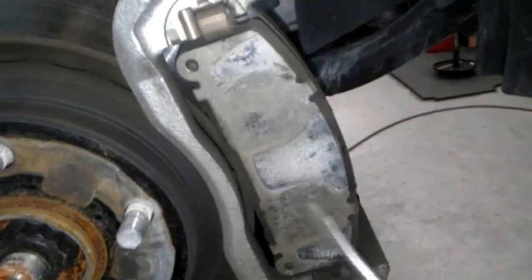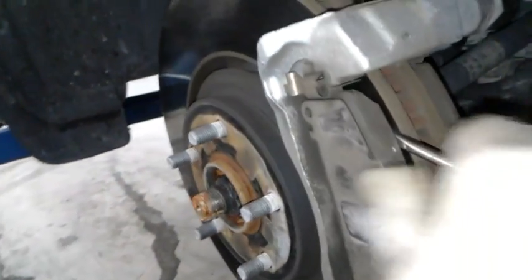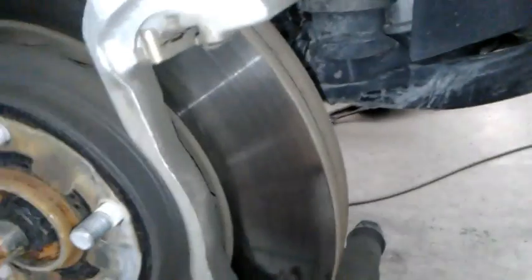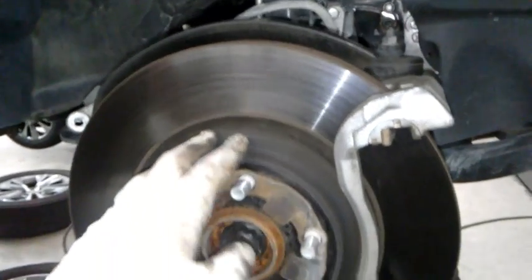If you notice this shim right here, it has these markings — the rear has its own — and this is where the caliper hits it. I'm gonna take this off. Put the shims back where they were if you're going to reuse them. This one has these circles — that's where the caliper goes.